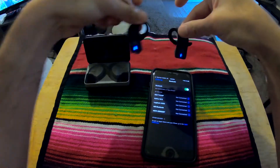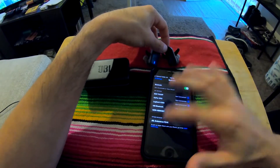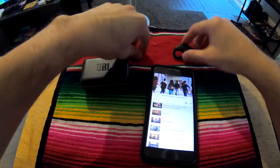There it goes — second one. JBL Endurance Peak connected. Let's go to YouTube — it works!